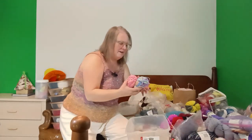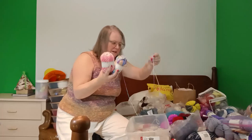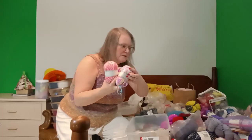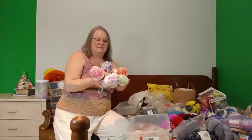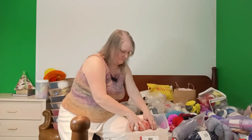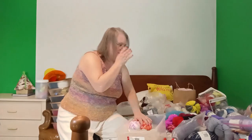I also have all these Timu cottons — I bought them as an experiment. I was wanting to make some washcloths, maybe for Christmas presents. Have I gotten it done yet? No. But it's got all these great little colors. So let's put these in here too — stand them up so they can squish over.